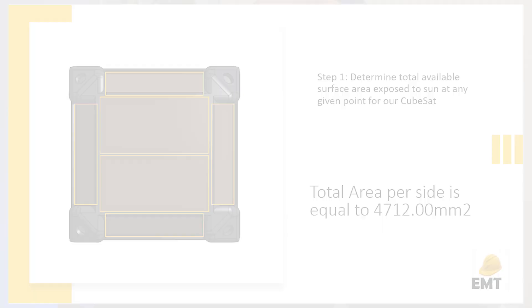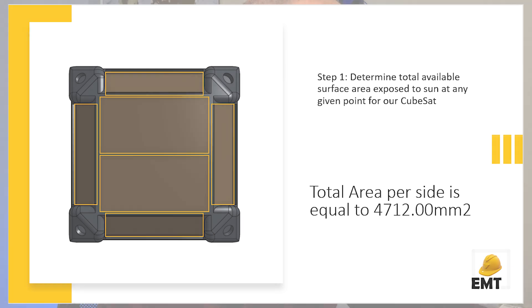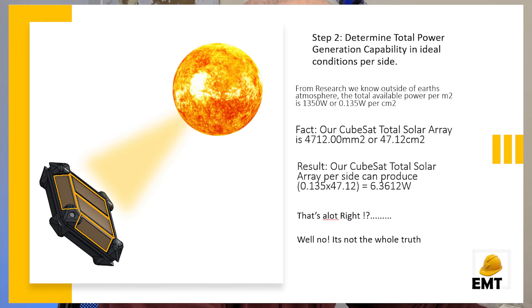The calculation comes to 4,712 square millimeters. Outside our atmosphere we have about 1,350 watts of available power per square meter. Converting that to square centimeters gives 0.135 W/cm². Converting our CubeSat side from millimeters to centimeters gives us about 47 cm² per side.